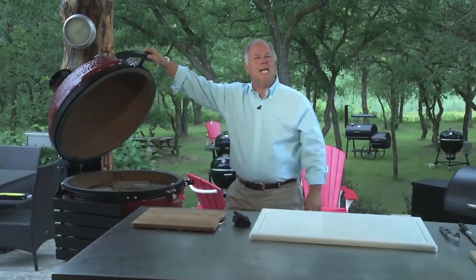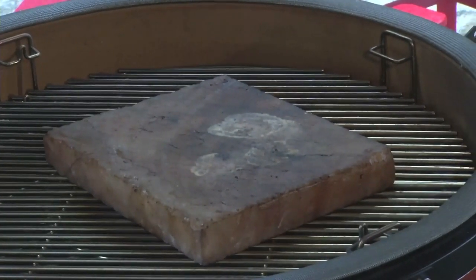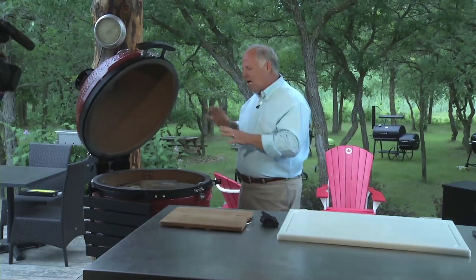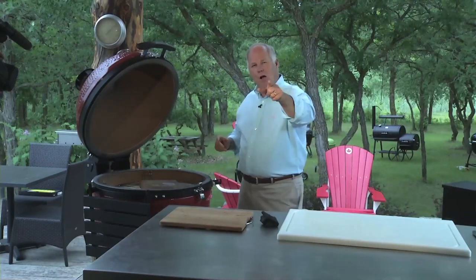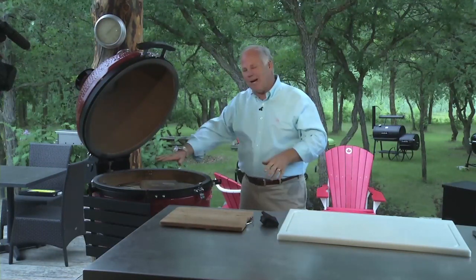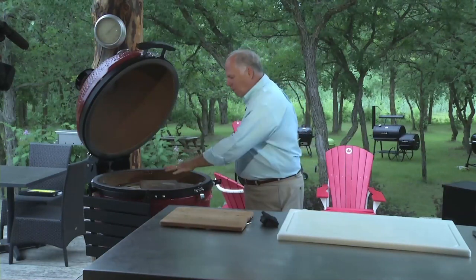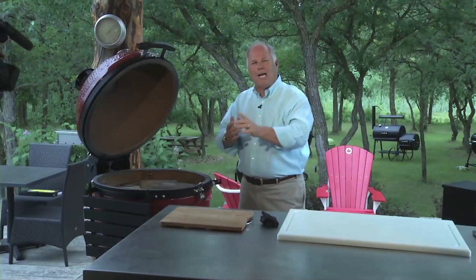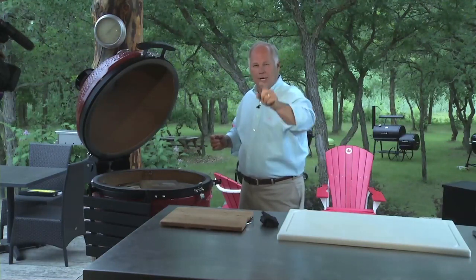This is a pink Himalayan salt block. Today we're going to cook shrimp on that. We're going to bring the temperature up — we want this at about 500 degrees and the salt block surface at about 425 degrees. Please be careful at home; this is very, very hot. We're going to go grab the shrimp, put it on the salt block, and I'm going to show you how to make this the best shrimp your neighbor has ever seen.